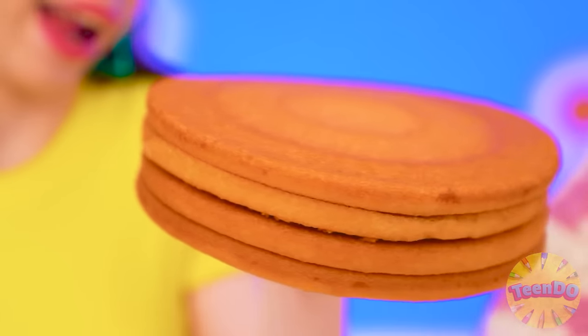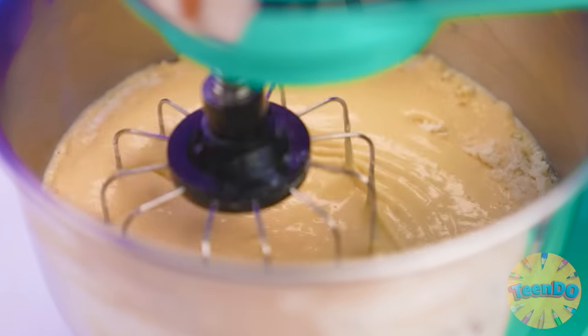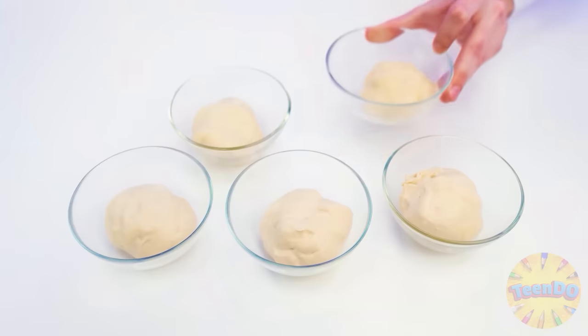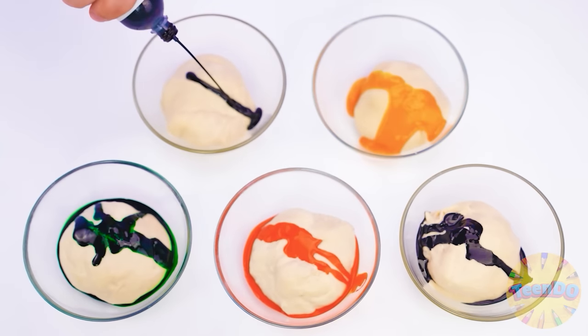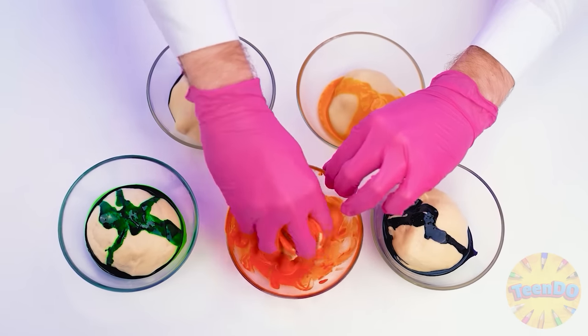Why make dough if there are already ready-made cakes? Look how perfect they are. Well, it's not homemade. Store bought? What's going on? Whatever you want. In the meantime, my professional mixer will beat the dough for me. Yeah, that's what you need. Divide it into five equal parts, and now we need to add colors. I'll put on gloves and knead the dough well. Now every cake will be unique.